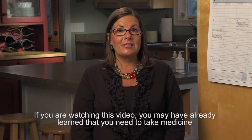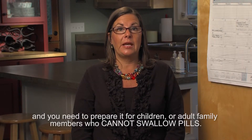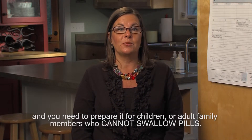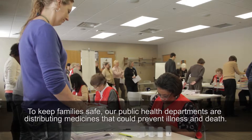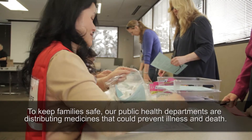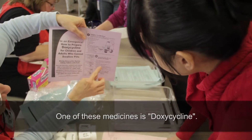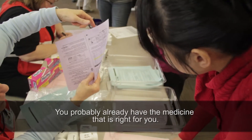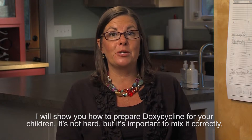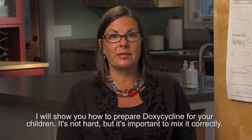If you are watching this video, you may have already learned that you need to take medicine and you need to prepare it for children or adult family members who cannot swallow pills. To keep families safe, our public health departments are distributing medicines that could prevent illness and death. One of these medicines is doxycycline. You probably already have the medicine that is right for you. I will show you how to prepare doxycycline for your children. It's not hard, but it is important to mix it correctly.